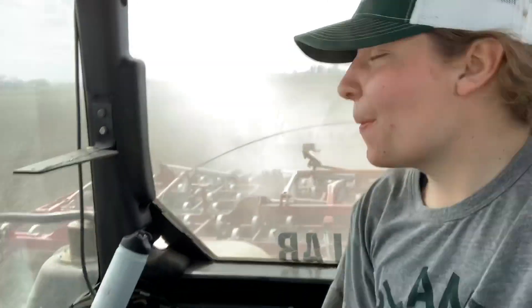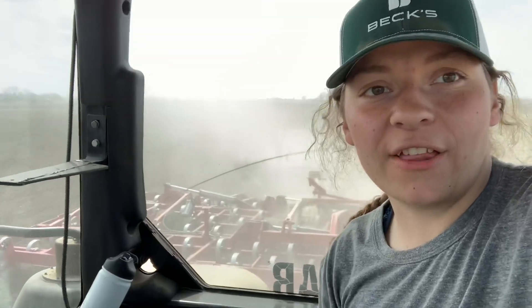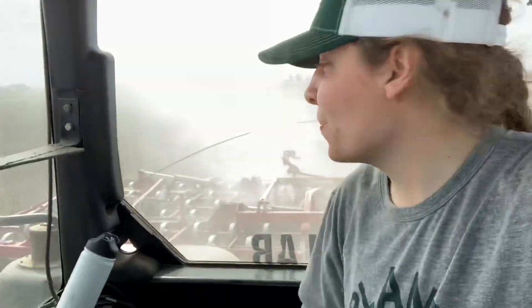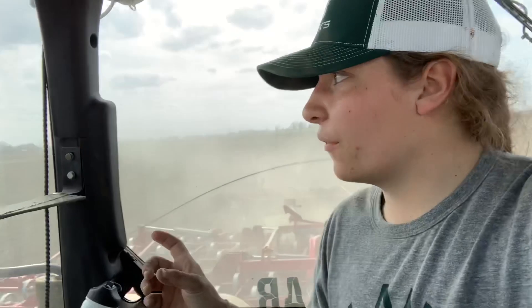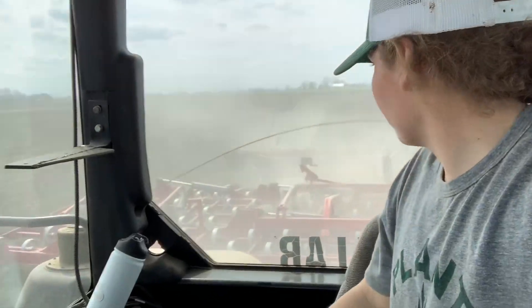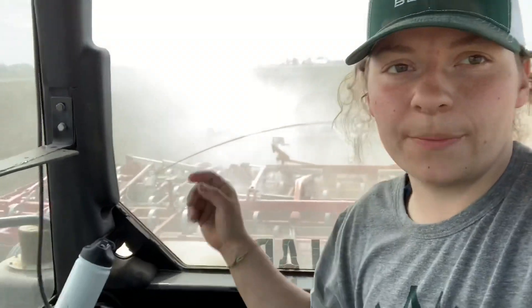The field cultivator I'm using is 36 feet long, and the field cultivator teeth on it are four inches wide. There are probably about 90 legs or so on here. And then it also has the double rolling baskets attached behind.